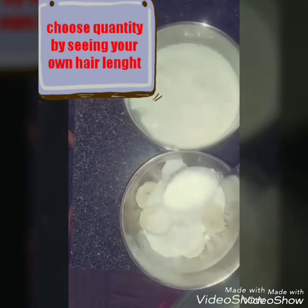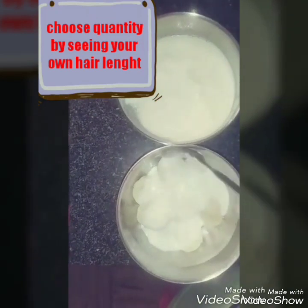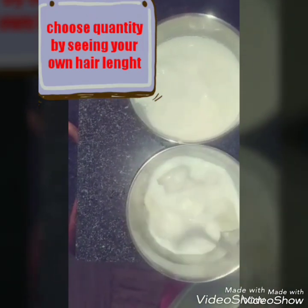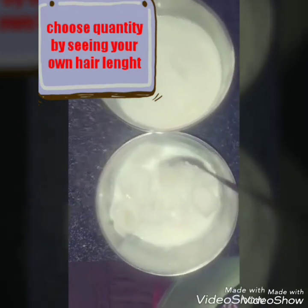Curd makes hair healthy, shiny, smooth and silky, and it controls dandruff. It is very good nutrients which can be very beneficial.